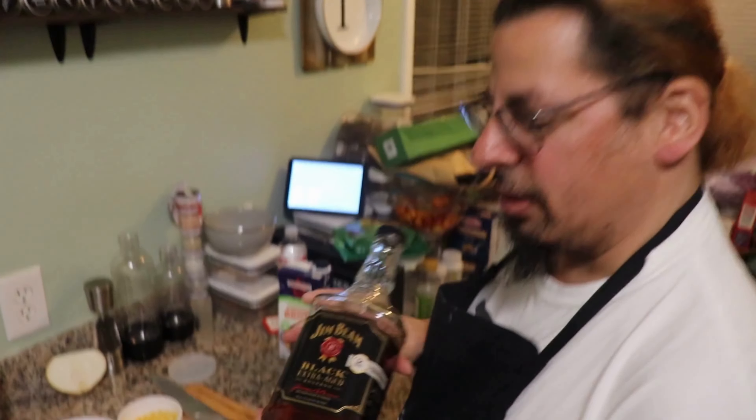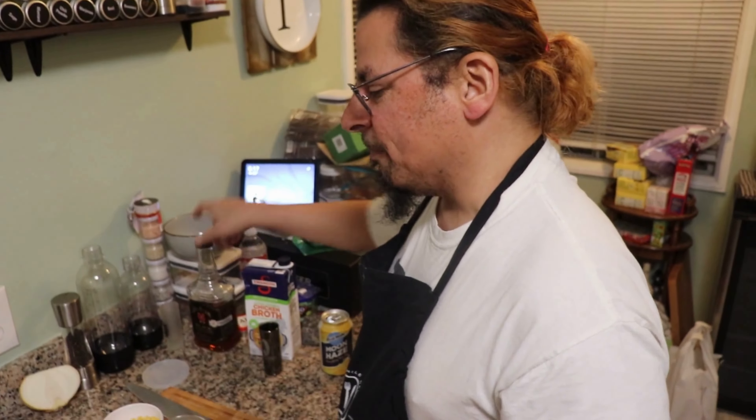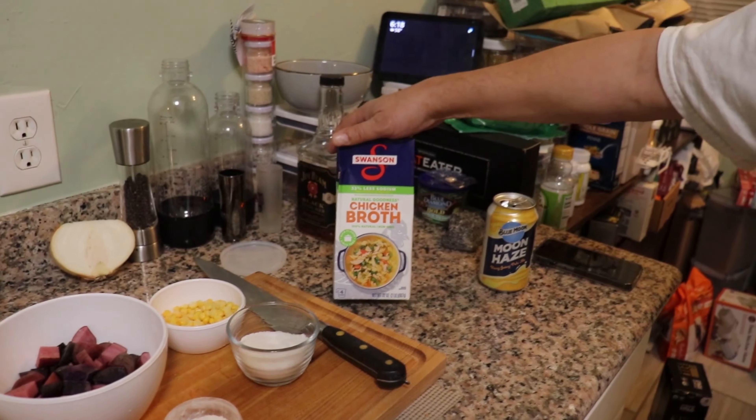Blue Moon, Moon Haze and some Jim Beam Black extra aged bourbon whiskey - we're gonna get this night started off good. We're gonna make a vegetarian stew. We're cutting out red meat from our diet, so we're going to use chicken stock. I ran out of vegetable stock, but vegetable stock does not have enough flavor. I'm using Swanson's Natural Goodness 33% less sodium chicken stock. I'm not gonna give up chicken - I'm a wing lover, a thigh lover.